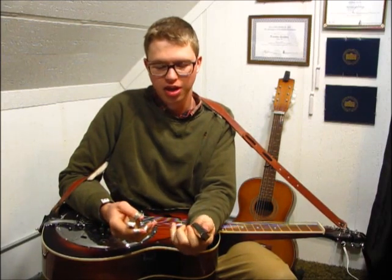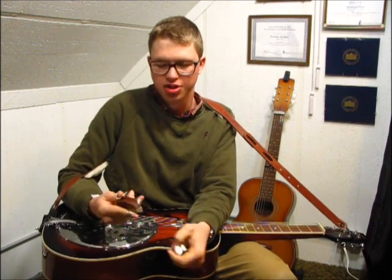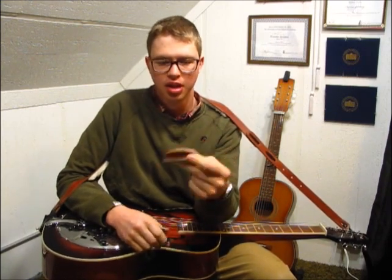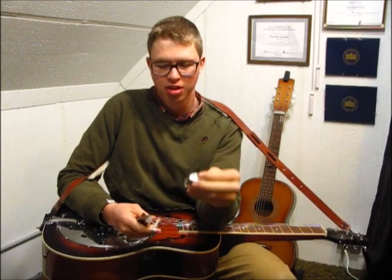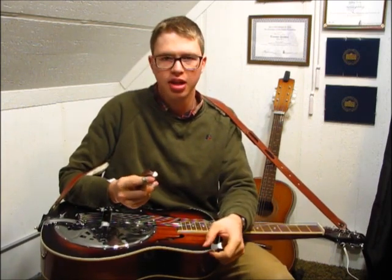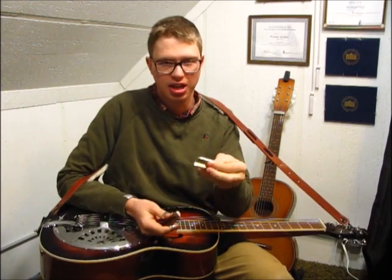In my left hand I have a Charlie's bar and in this hand a GS Shubb. This bar is one I used to use quite a bit, and this is my more recent bar that I purchased. They're both stainless steel except the GS Shubb has a wooden top on it. This one is about $30 and this one is about $80.